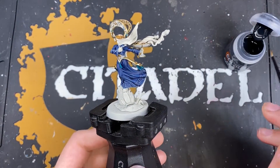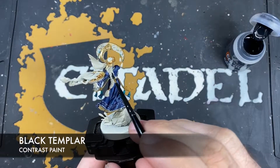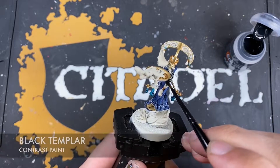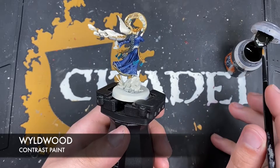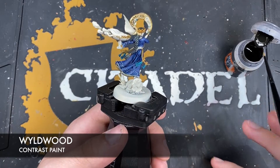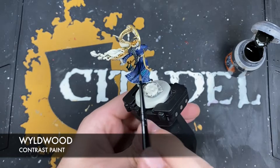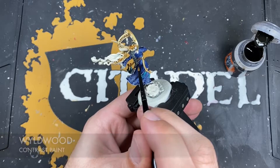With that Achillean Green applied, we're going to take some Black Templar and use this on all of her hair. With that done, we're going to use some Wildwood for the strap on her back - just this bit in here. Just want to get this all over, being really careful around all that lovely blue we've now done.